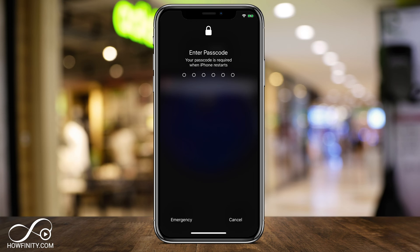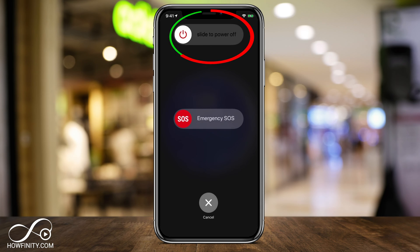First, you have to turn off your phone completely. In this case, I'm going to hold these two buttons at the same time to restart my phone. Some other phones require a different process, but it's pretty much holding down a couple of buttons. Go ahead and slide on this page to turn off power — we have to do this first.